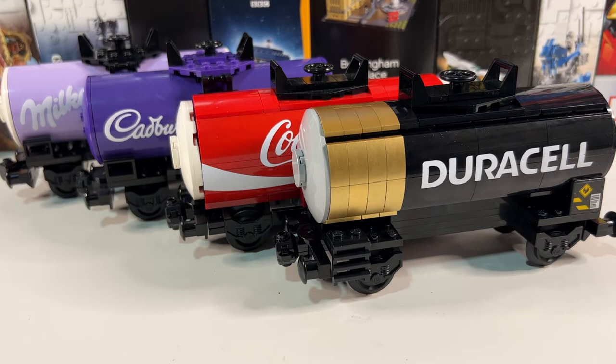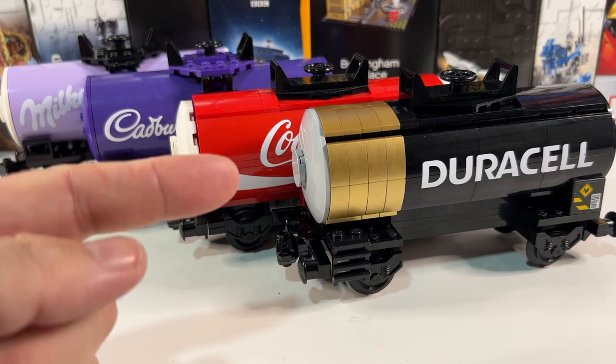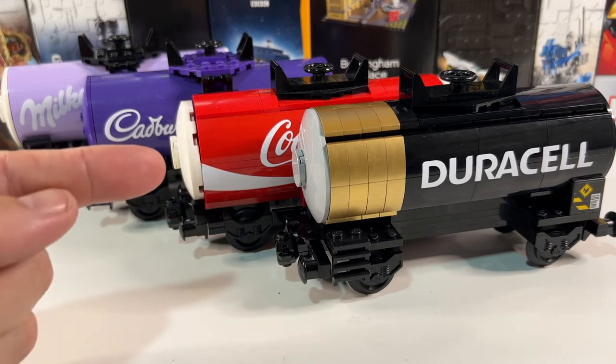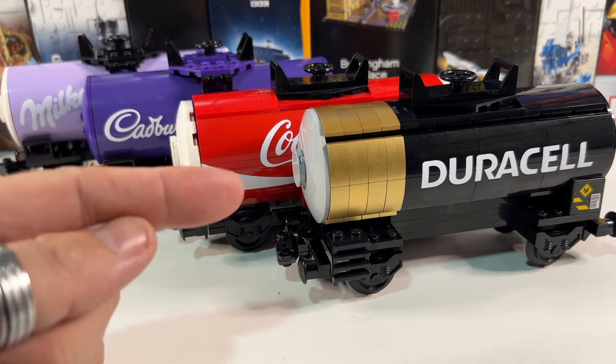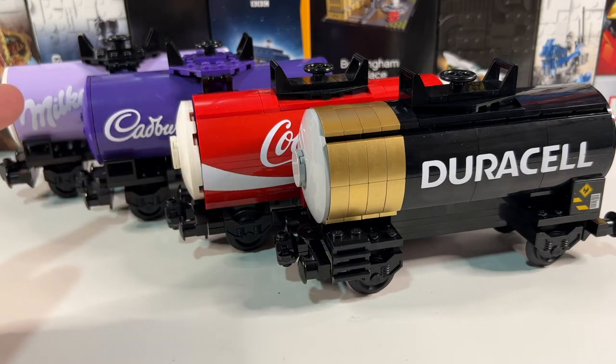So here are all four together, and this is my personal ranking of favourites. The Duracell one has come out my favourite, then Coca-Cola. I do love the purple of the Cadbury's, but I just think these pip it at the post ever so slightly. And then Milka — still good, but probably my least favourite of the four. But please let me know in the comments below what you think — which one's your favourite out of these four? If you've liked this video, please do also give it a thumbs up, and of course please subscribe for more LEGO videos.